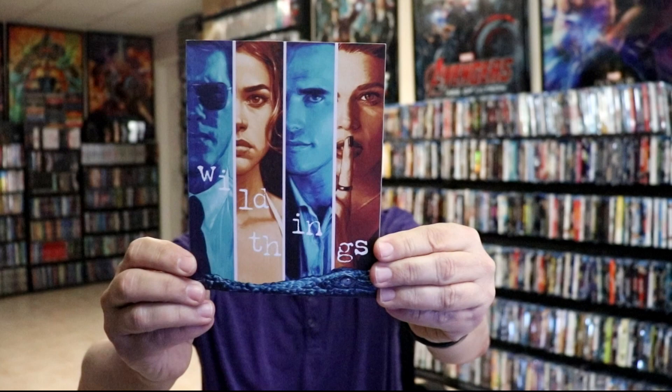I'm going to go ahead and unwrap this and take a closer look at what's inside this box. Inside the box we do have this really nice looking booklet with the same artwork from the cover of the box.